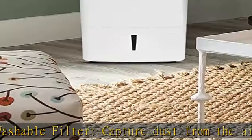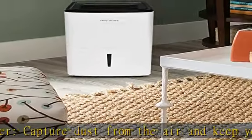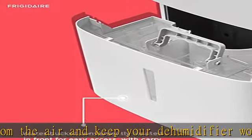Custom humidity control: maximize your comfort with customized control over the amount of humidity in your room.